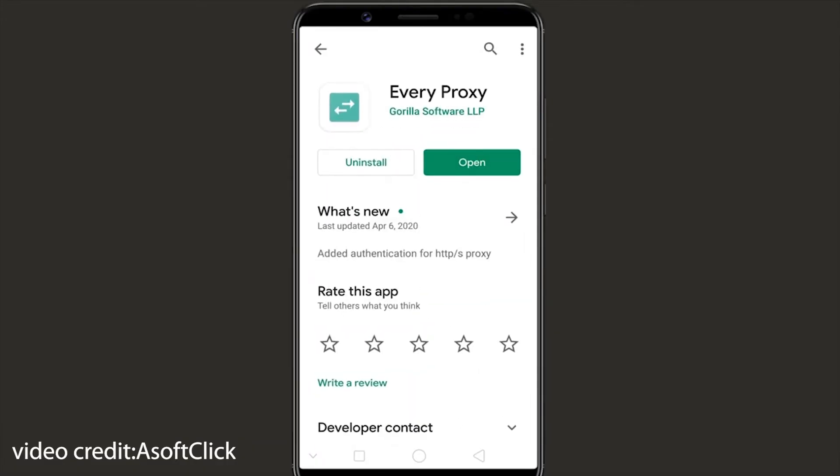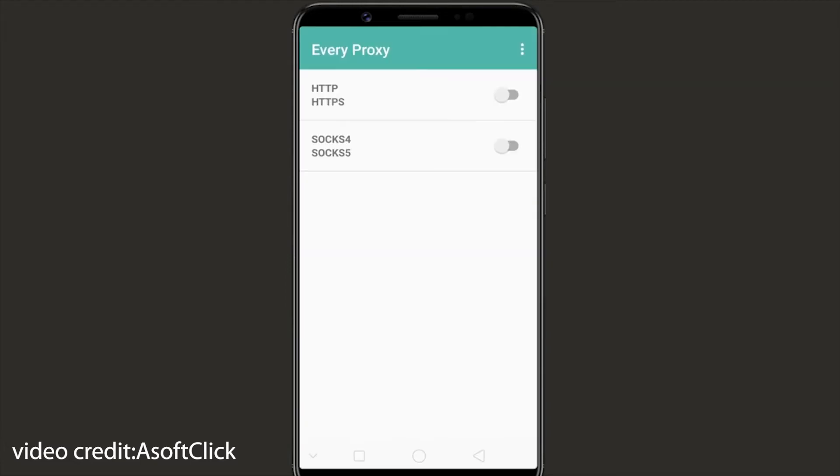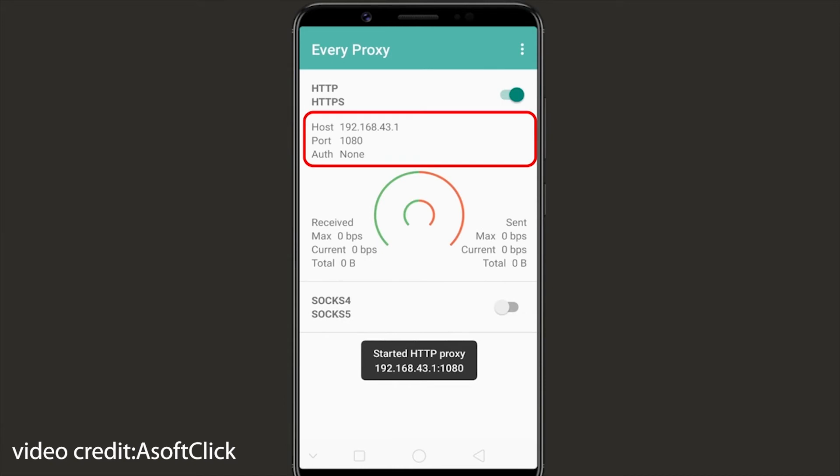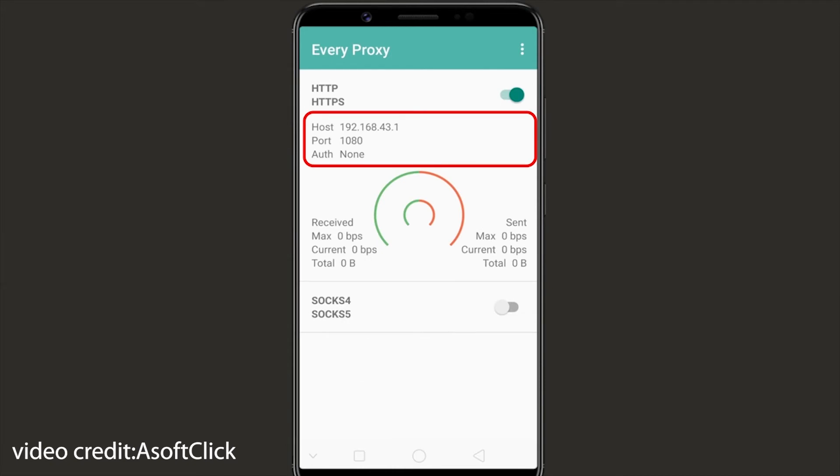You have to install a VPN tethering app called Everyproxy. This app doesn't require root access. After installing the app, launch it and toggle on HTTP HTTPS. A proxy host and port are generated. You have to use them on the device you want to share your VPN connection with.